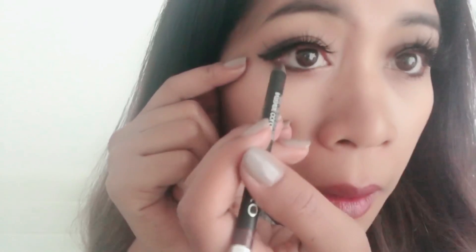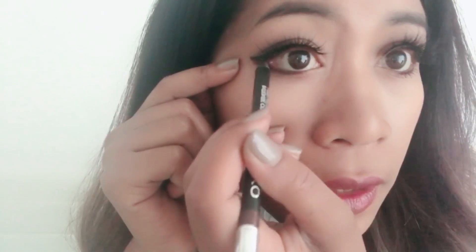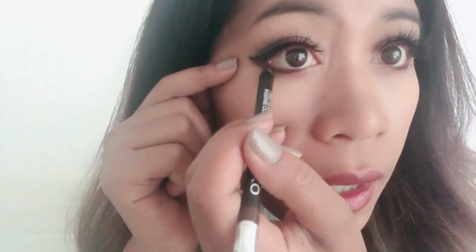Let's make it look a little better — add a little bit of eyeliner at the bottom to make it look matching. I use this one from Cako.